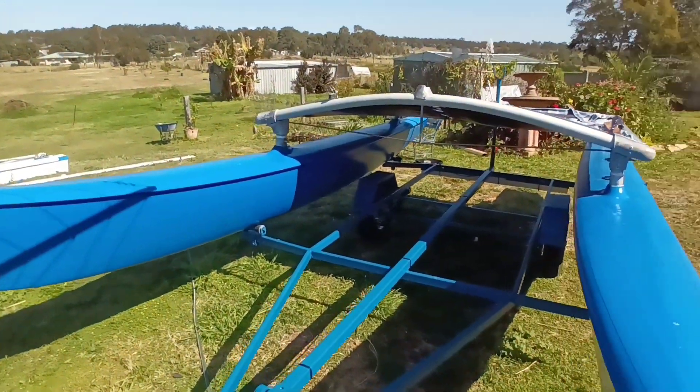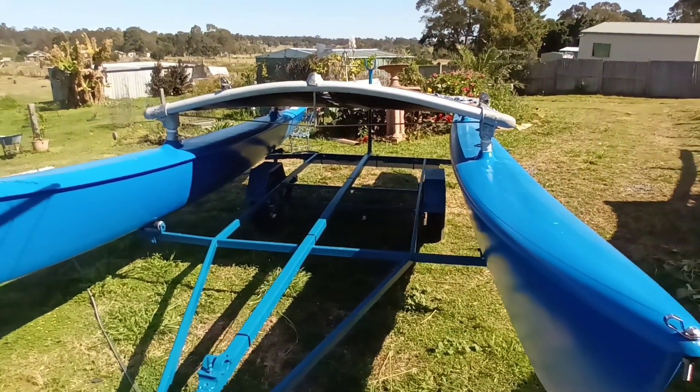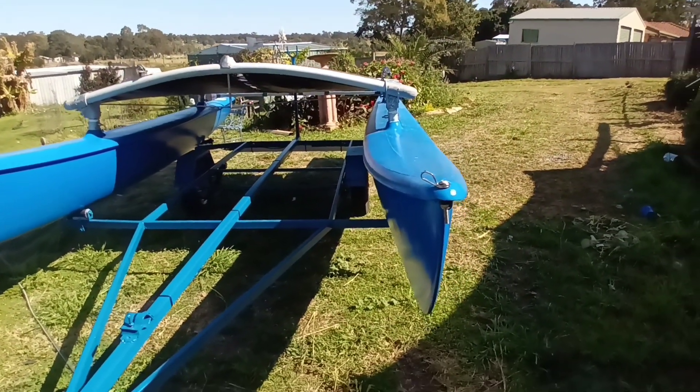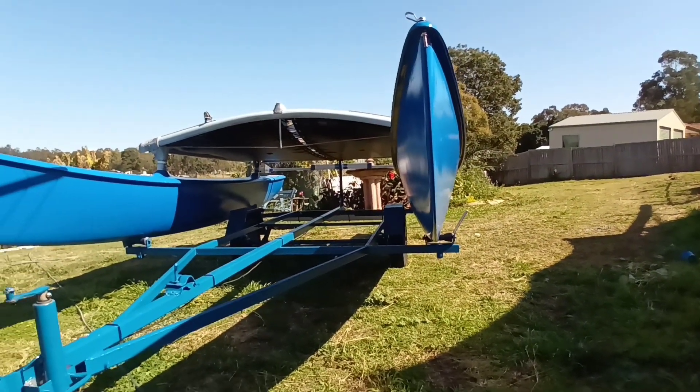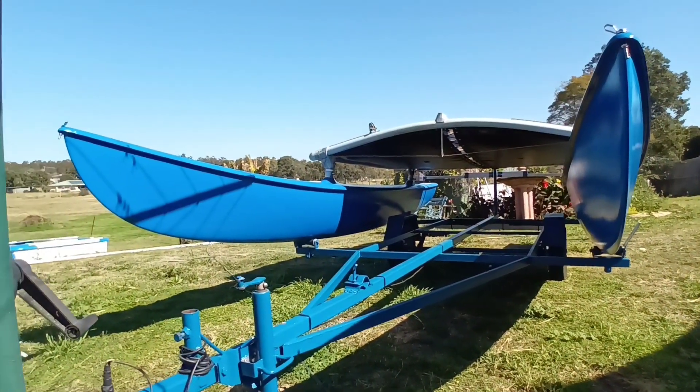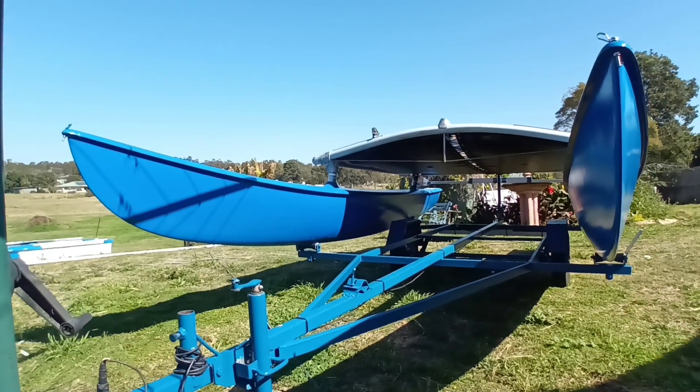She runs through the water very sleekly — it's actually very streamlined. The hulls are actually quite brilliant at carving your way through the water without ploughing, like the monohulls tend to do.